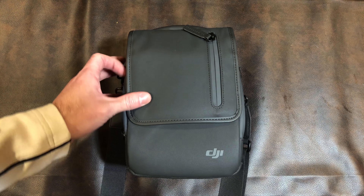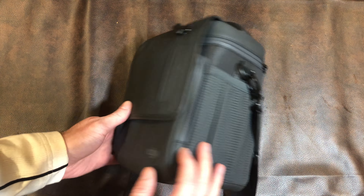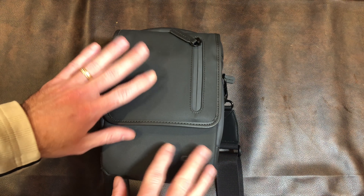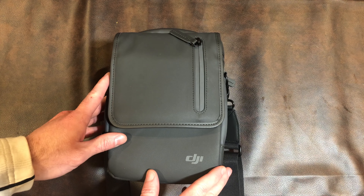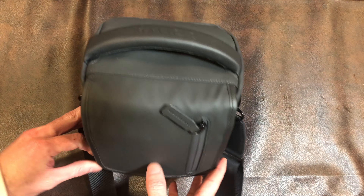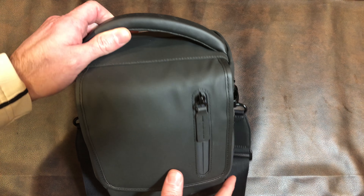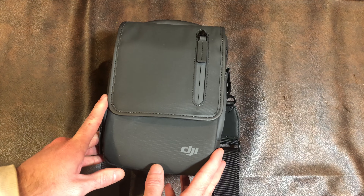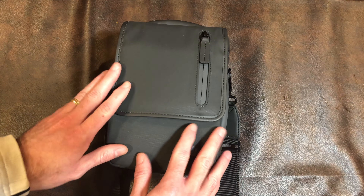First up we have the bag that comes with the DJI Mavic 2 Fly More Kit. This is essentially free — you don't buy the Fly More Kit because of this bag. I did an unboxing of the Fly More Kit that you can see up here. I totaled everything out and determined, surprisingly, that it actually is worth the value. It's about $370 right now, but everything you get for it ends up being worth it, and part of that is this bag.